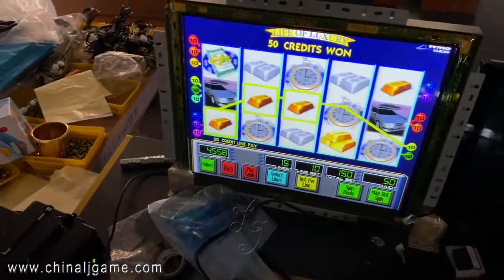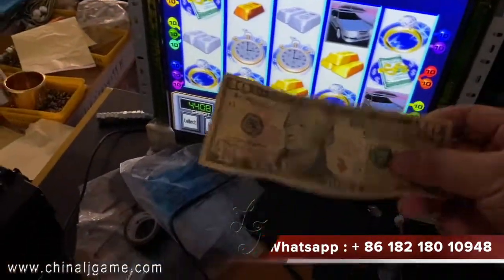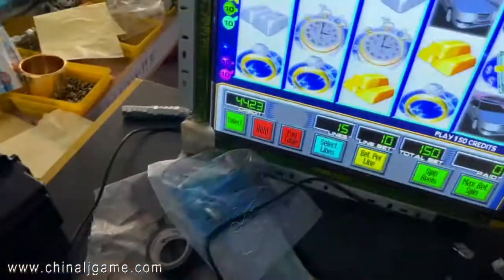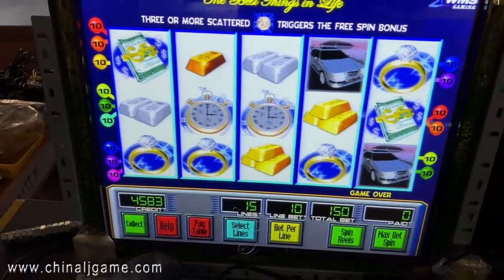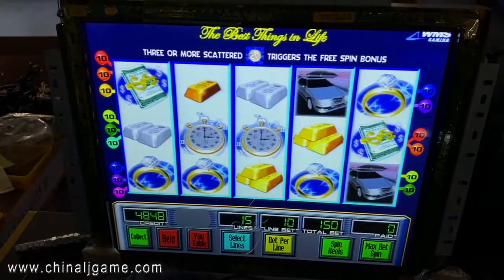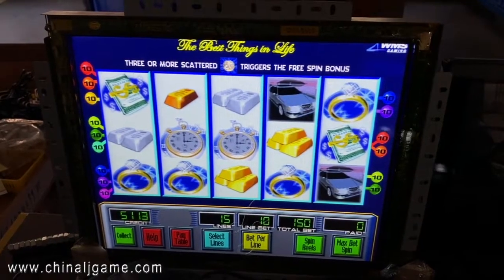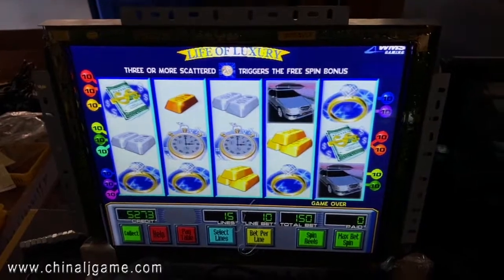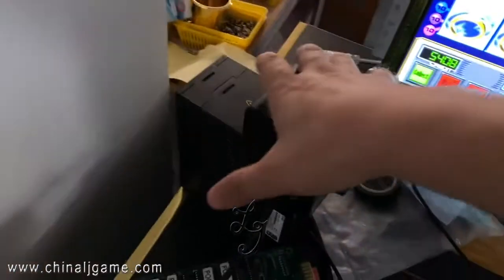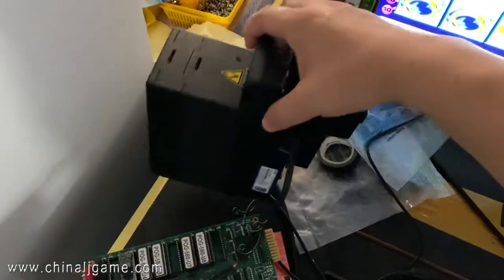Let me show you — this is a Game of Life of Luxury, this is dollars. You can see this bill acceptor, the cash box inside.